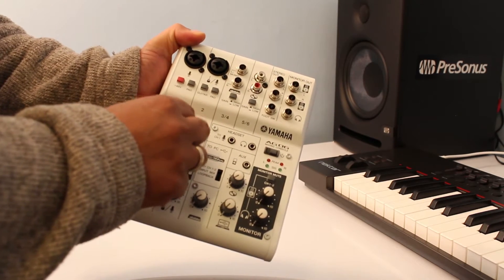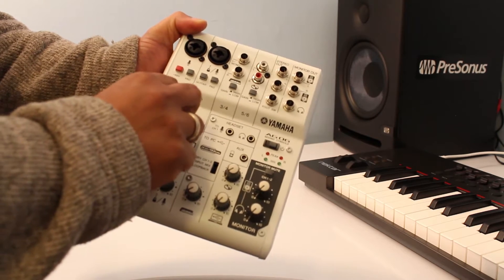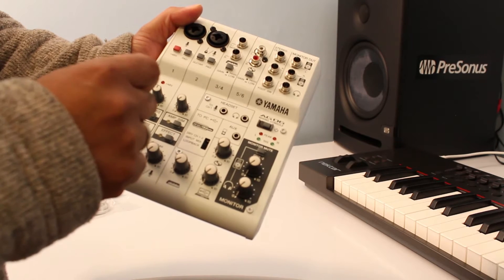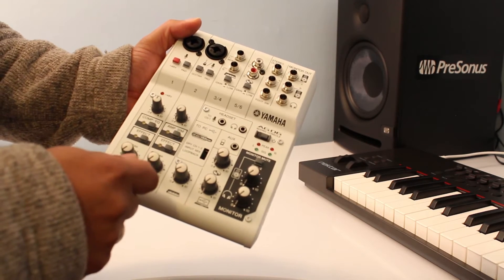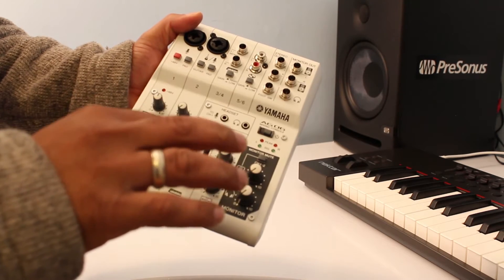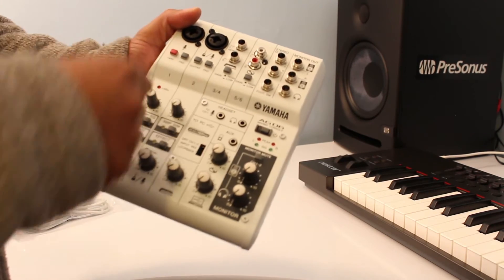Then you have the input gain. The knob material itself is really good — moving it left to right has a nice feel. You also get compression and EQ for this channel, which you can pre-configure using the AG DSP application, available to download from the Yamaha website. Once you download that application, you can pre-determine the settings and configure them to this port, and once you switch on, it will assign those settings to this channel.